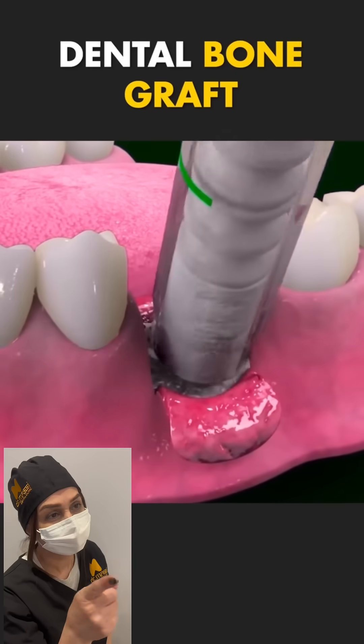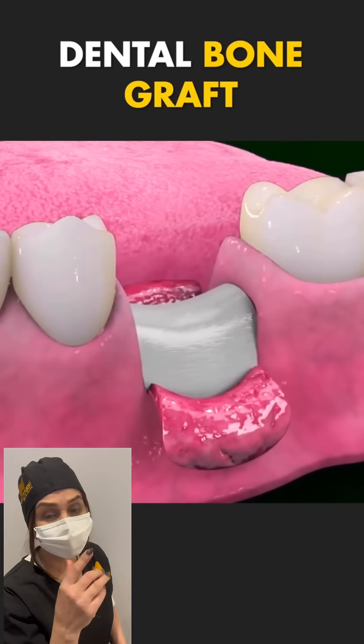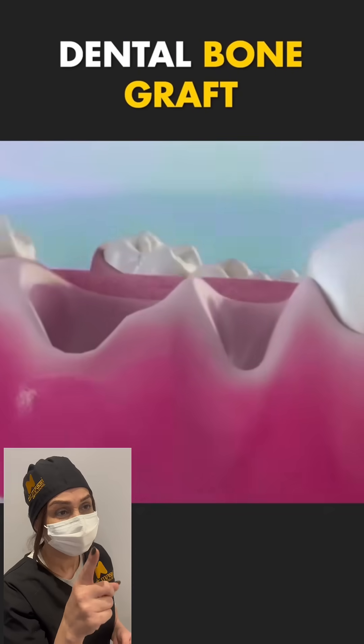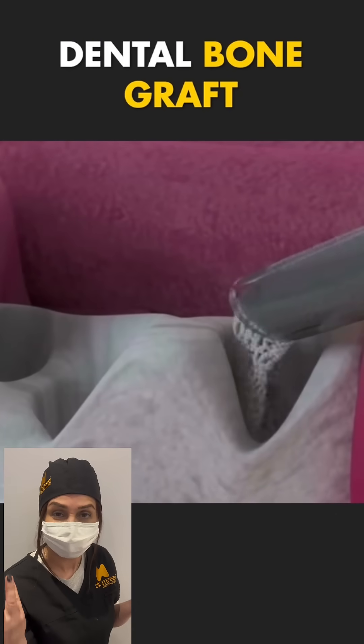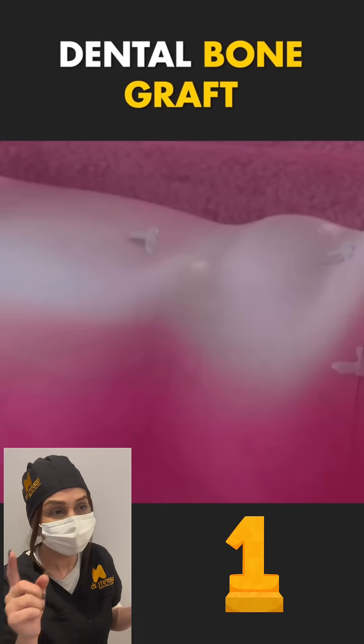Ever wondered how a dental bone graft procedure works? Let's break it down in under a minute. First, if you've lost bone due to tooth loss or disease, a graft can help build it back up. Here's how it goes.